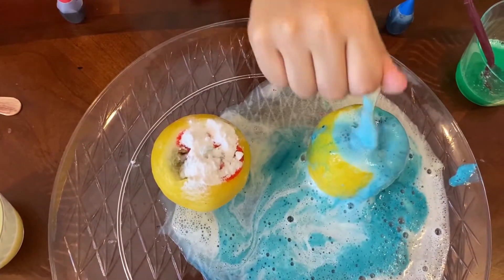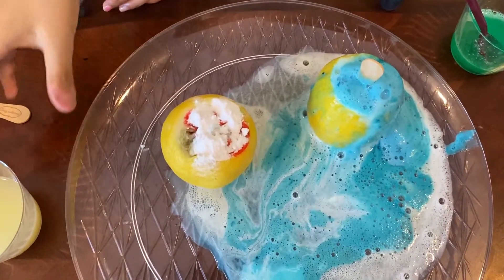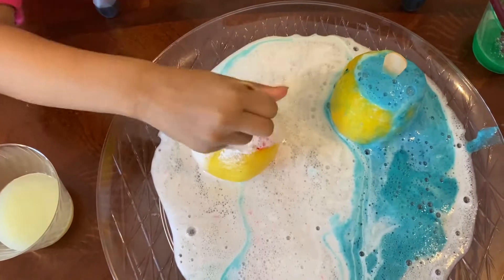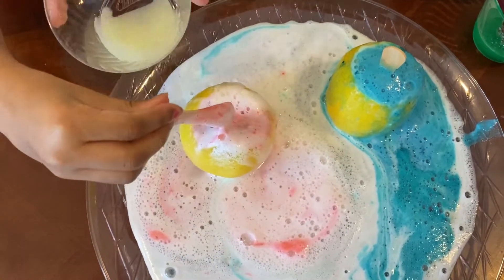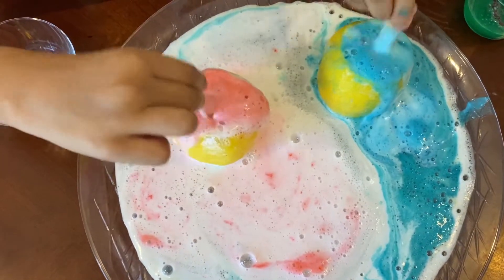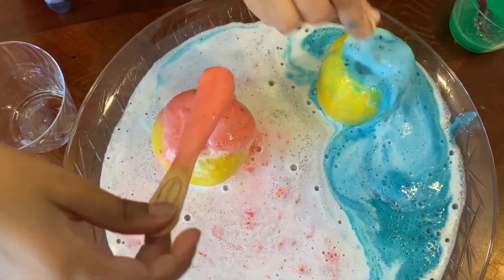Wow, this is really cool! You saw how it was really colorful. Can I do mine now? Take the lemon juice. Oh my gosh — a little bit more. Yeah!